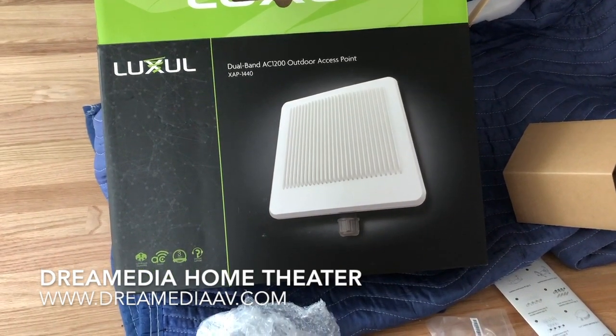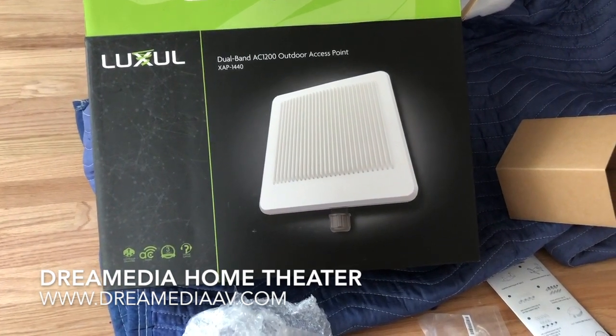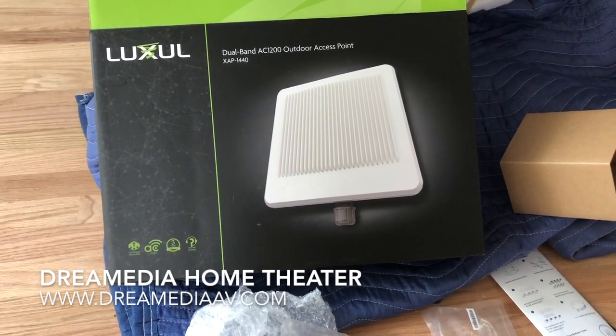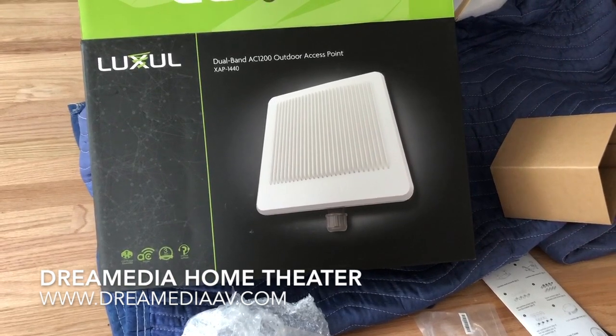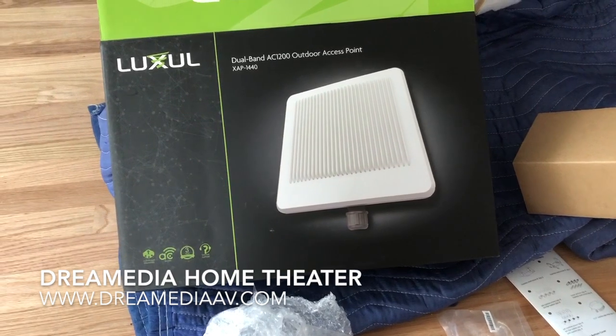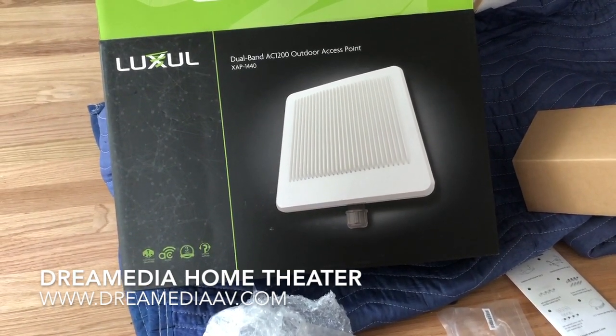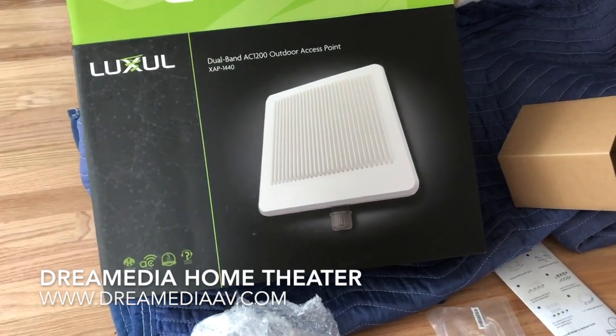We're doing an installation today down here in Highland Park and I am upgrading the Wi-Fi. We're using a couple pieces that I use on a regular basis: the Luxil 3150 and the Epic Trio dual-band router, which has a built-in access point controller so that you can create a mesh network very quickly for the customer.